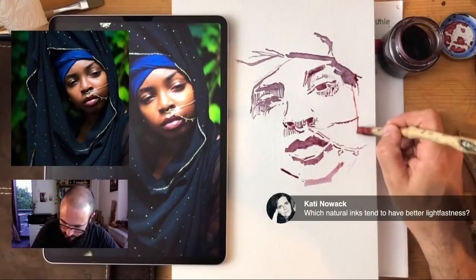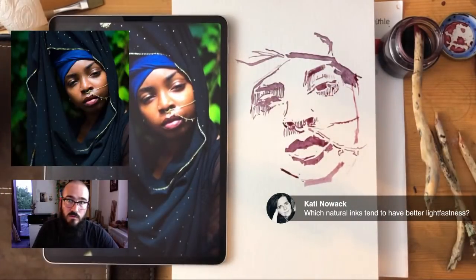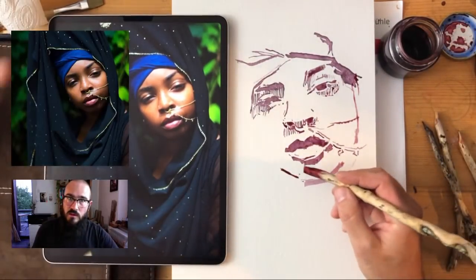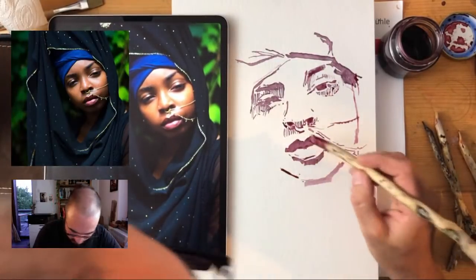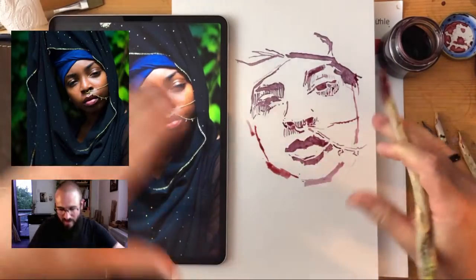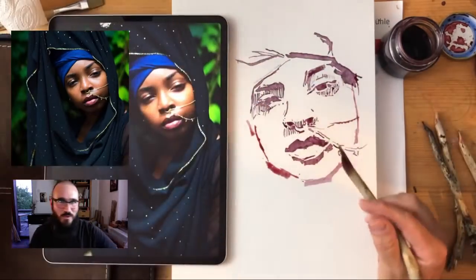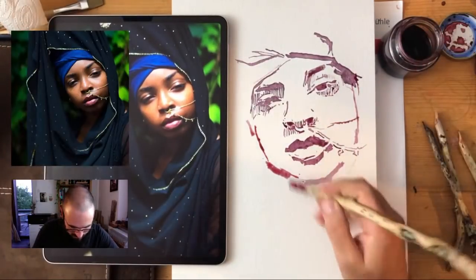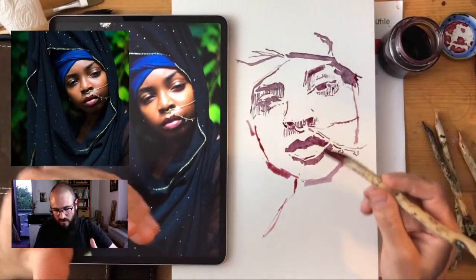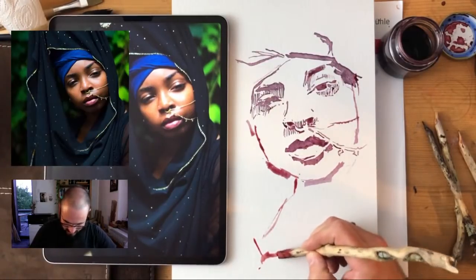Dark inks will retain their light fastness much better. My most used ink has been acorn ink — you can make dark inks from anything which has tannin in it, and iron reacts with tannin and makes it really nice and dark. Having iron in there just makes a really lovely dark color and it becomes much more light fast. I also want to get into making paint with different sandstone — purple and yellow — and if it's an earth pigment, it will retain its color. Now we're over halfway in. This was the most careful moment of the drawing, and now I can really start putting down a lot of ink and loosen up.